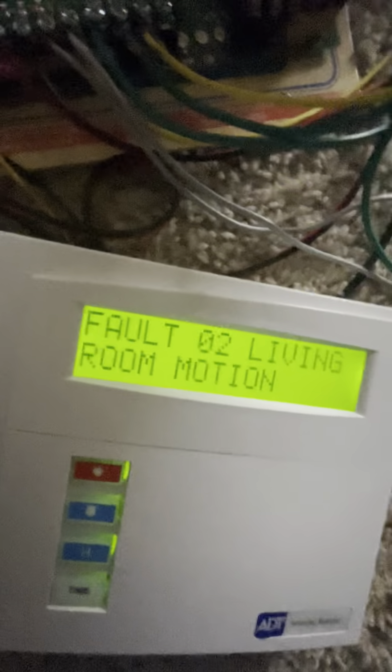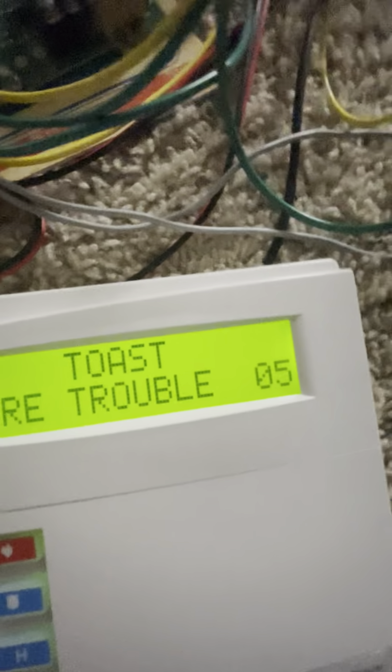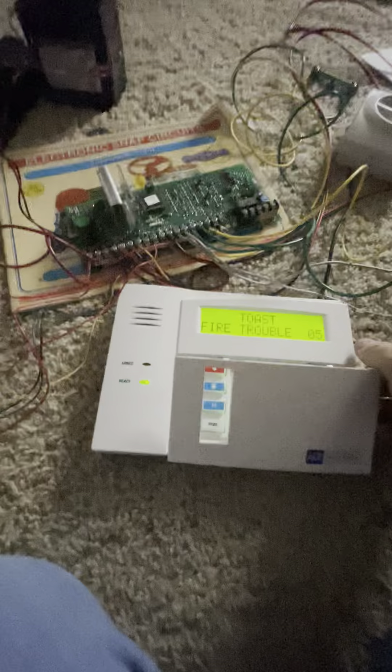Living room — I didn't test zone six. Now we're going to test the panics; we're going to do the function key panics.